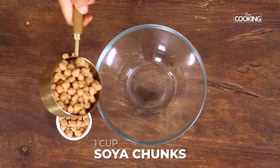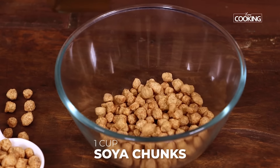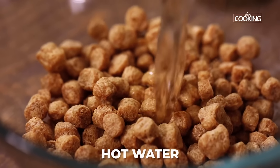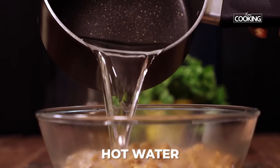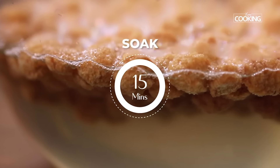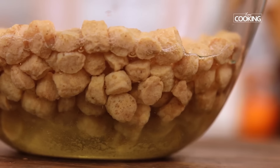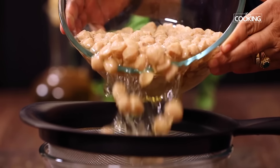For the soya cutlets, I'm going to soak one cup of soya chunks in hot water. I've taken the small variety, but you can also use the larger ones. Pour enough hot water and let it soak for about 10 to 15 minutes. After 15 minutes, you can see the soya chunks have plumped up nicely — strain it and keep it aside.